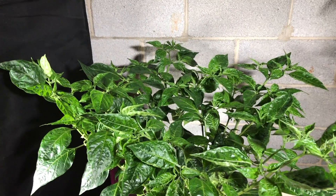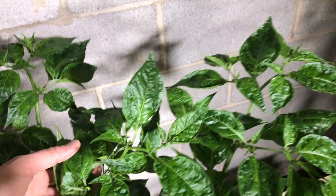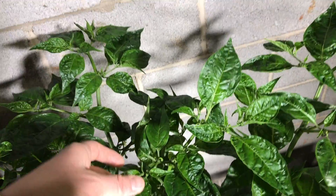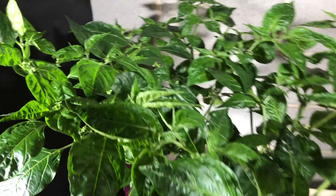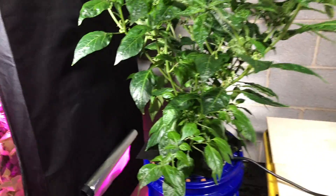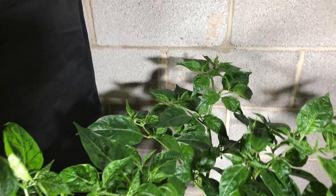It's been about two and a half months since I started this, and look how much it's grown. The leaves are starting to curl a little bit — it was up a lot closer to my light so I moved it down a bit. I think it was getting too much heat. It's got a nice canopy on it.